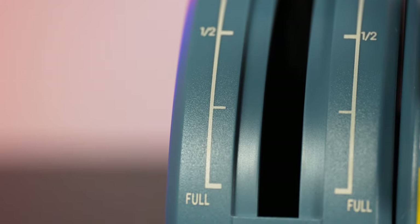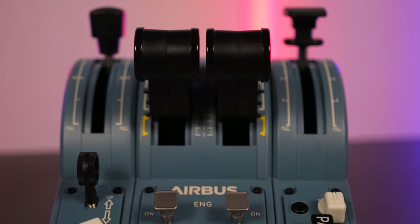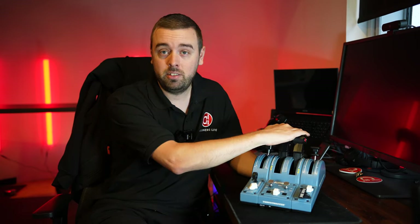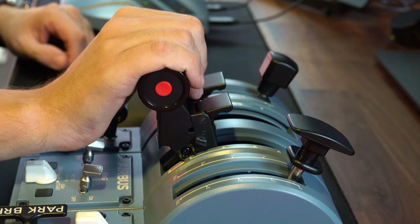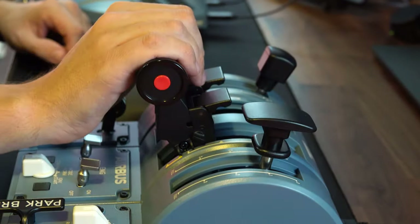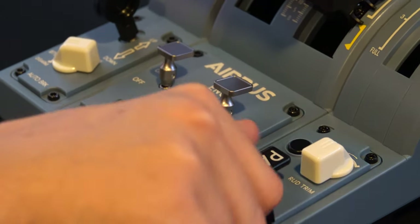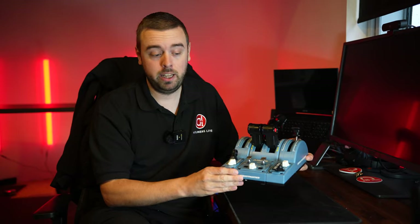Let's start with the throttle quadrant. Really happy with the build quality for the price at £249.99 — you're getting lots of switches and they all feel great, the detents felt great too. You can easily tell when you're at Climb, Flex, and TOGA, and they're not going to accidentally fall out of the detent. The flap lever has really nice quality — easy to move and you can't knock it out of the detents too easily. It doesn't include a lift latch, but at this price we wouldn't expect that. Really like the addition of the engine start switches — nice tactile switches. No issues whatsoever with build quality — really, really happy with this.